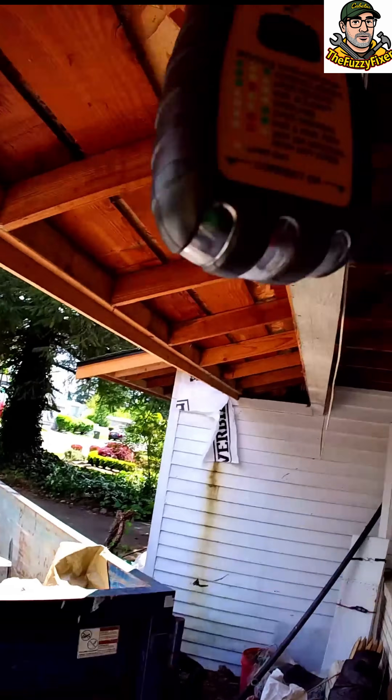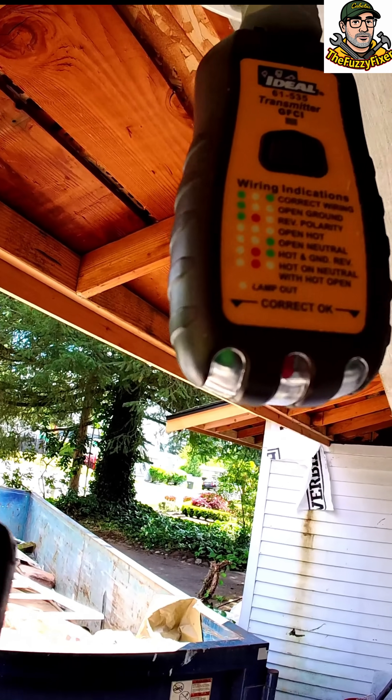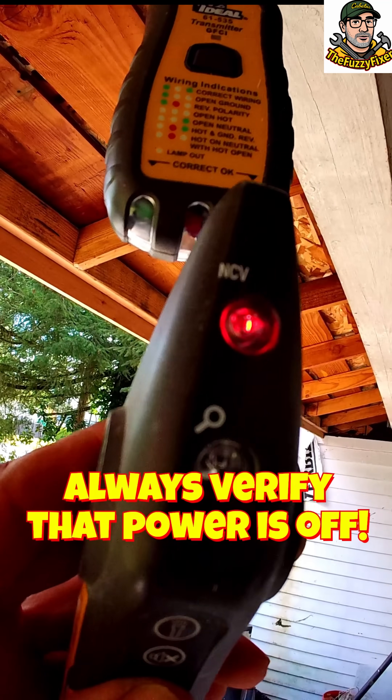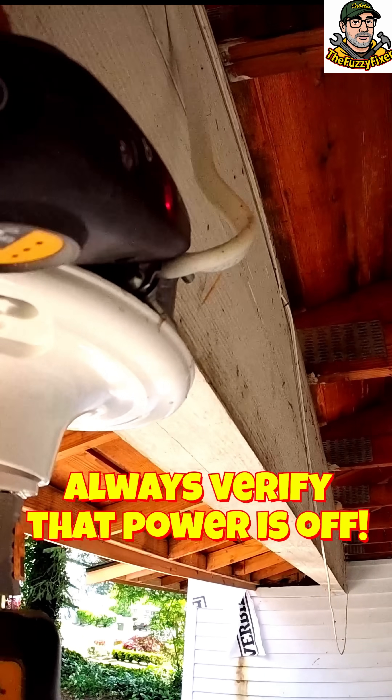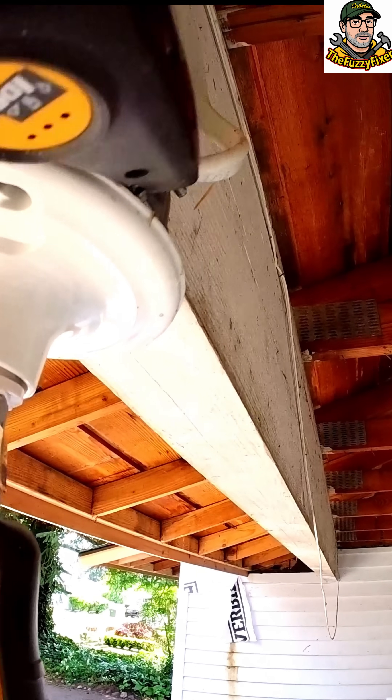Let's go back outside and we'll see that our plug-in tester shows the light is off — the green light is no longer there, so this circuit is now down. We'll turn our tester back on in hot mode and just verify that it is not in fact hot. And we are okay — that is not hot.